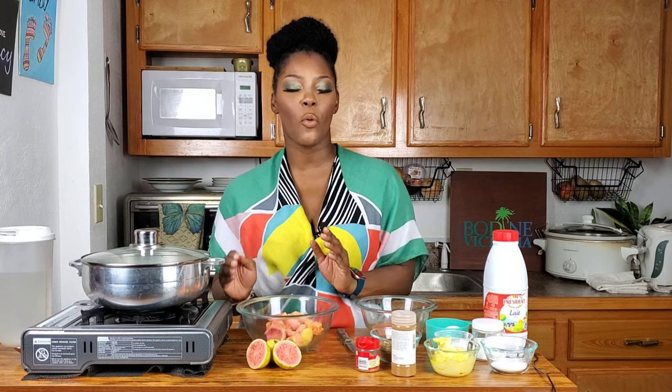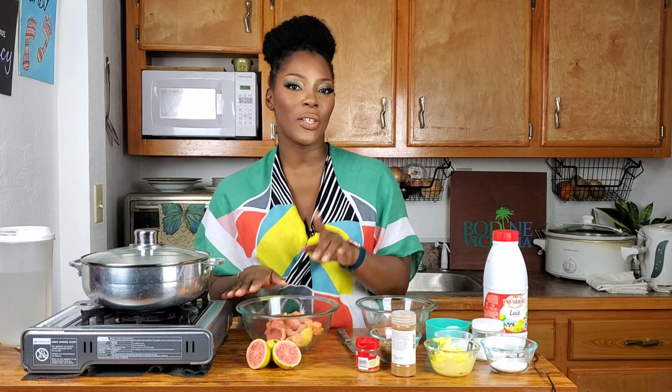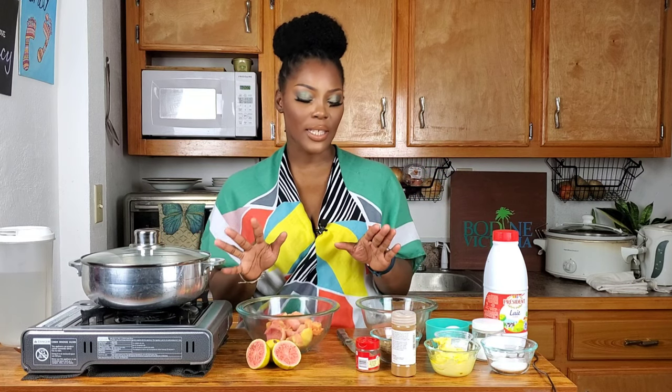Here's what we're going to do: we are going to make the filling first, because we need the filling to cool before we add it to the dough. While the filling is cooling, we're going to make the dough. By the time we're finished with the dough, we should be able to use the filling, and then while the duff is steaming, we're going to make the duff sauce. Let's get started.